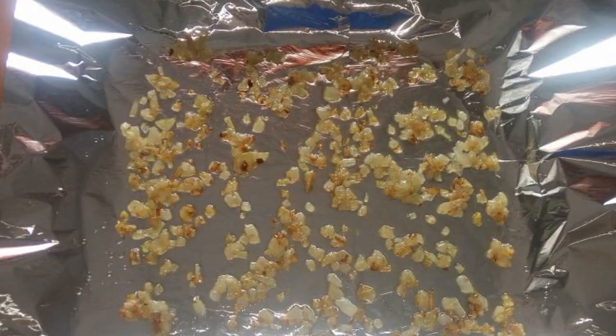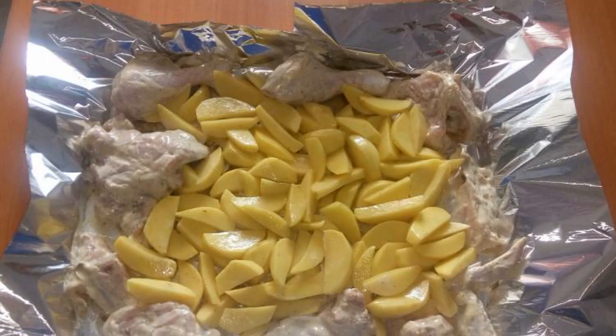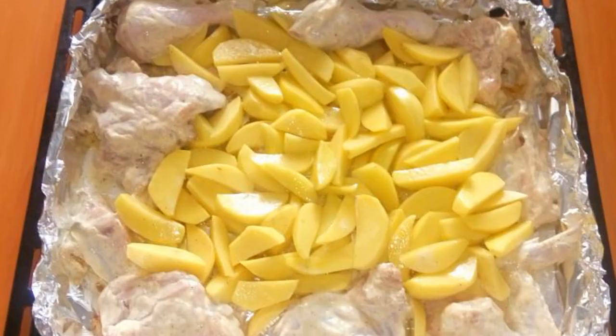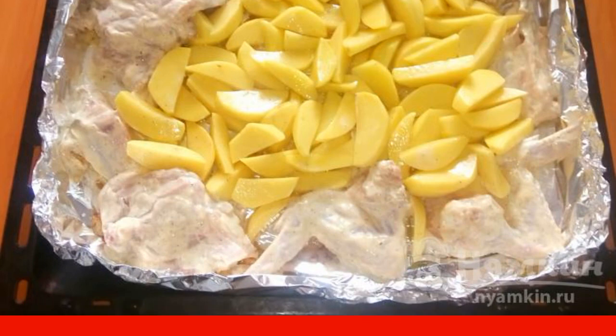Line a baking sheet with foil, grease with oil, spread fried onions, put the chicken and potatoes on the onion, make foil sides and send them to a preheated 180-degree oven for 50 minutes.